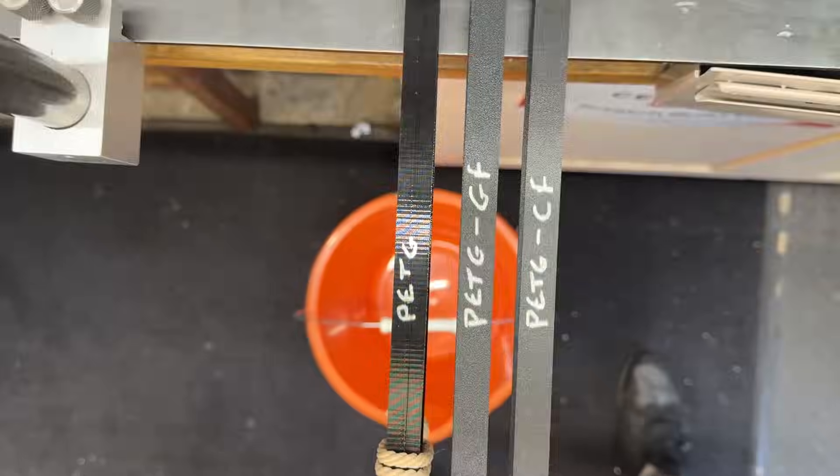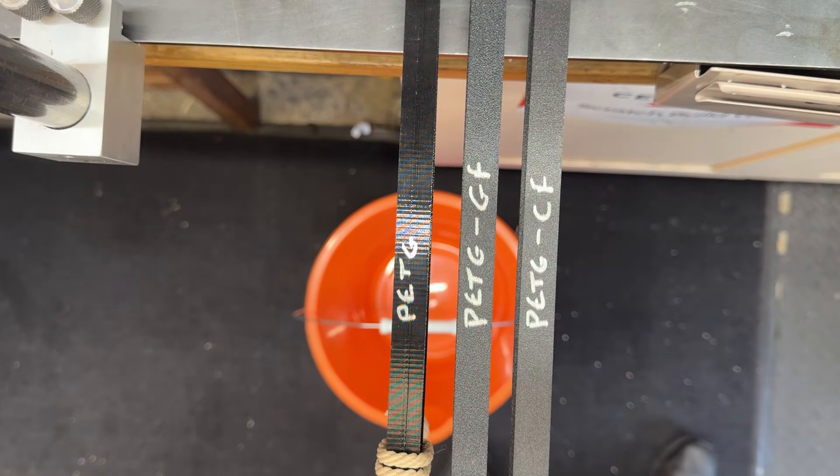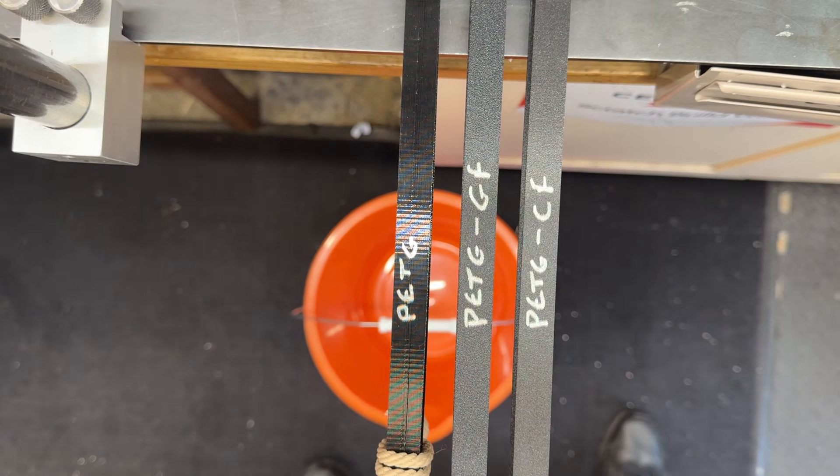Let me show you the little tests I've set up, then we can go over the differences between the three filaments before we put some weight on them. Here we've got the three filaments set up in the little jig I made. First is the plain PETG — polyethylene terephthalate glycol, a thermoplastic polyester. Then the one with glass fiber, indicated by GF, and the one with carbon fiber, indicated by CF.